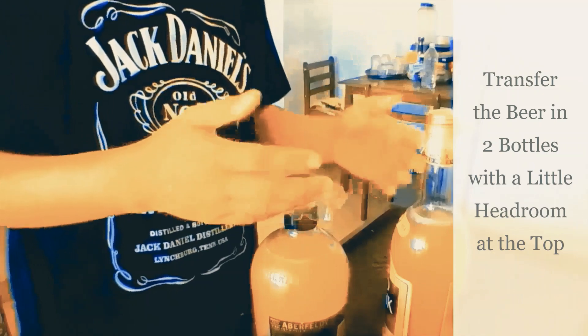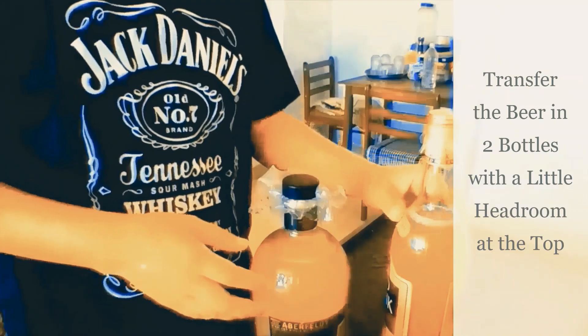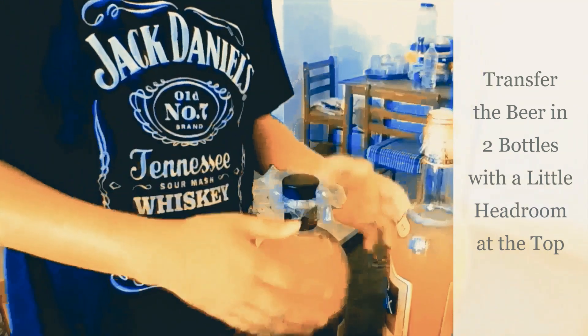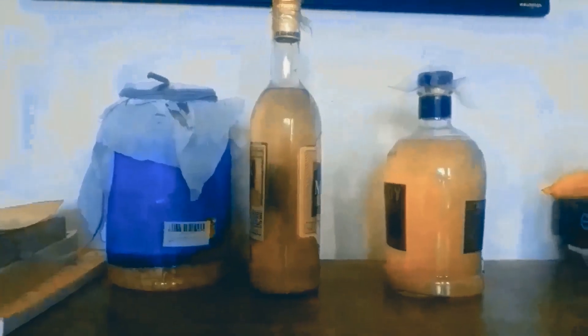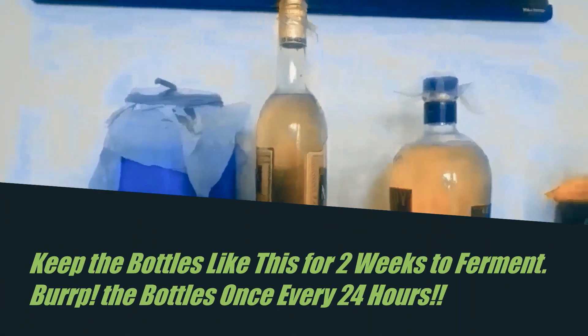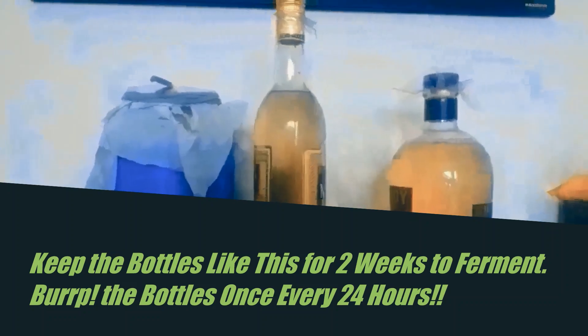After two weeks, your ginger beer will be ready. Remember, every 24 hours just open the cap and let the bottle burp because gases will build up, and two weeks' worth of gas might explode the bottle. So keep the bottles for two weeks for fermentation and burp them every 24 hours.